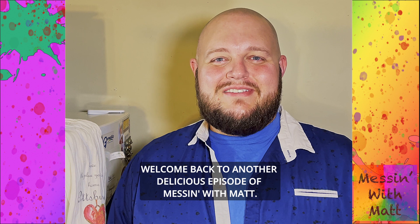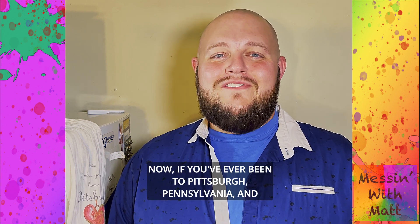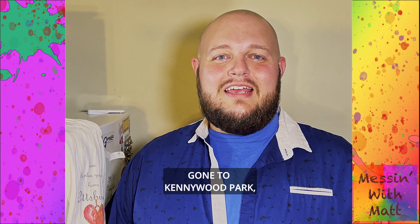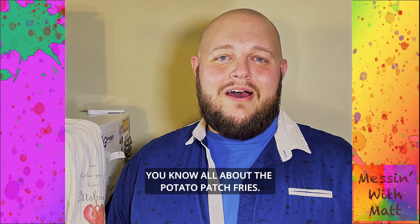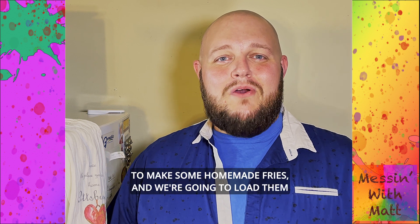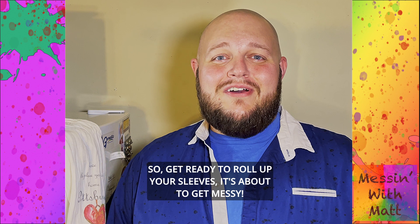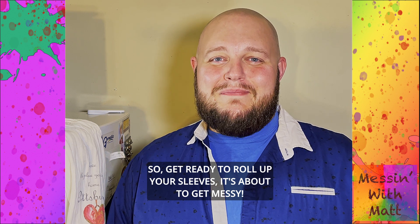Welcome back to another delicious episode of Messin' with Matt, and happy National French Fry Day! If you've ever been to Pittsburgh, Pennsylvania and gone to Kennywood Park, you know all about the potato patch fries. Today I'm going to teach you an easy way to make some homemade fries and load them in the style of the potato patch fry. So get ready to roll up your sleeves — it's about to get messy.